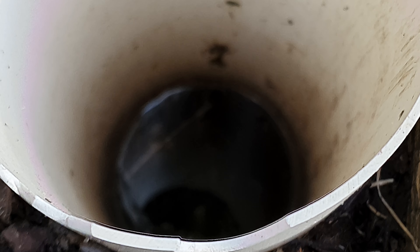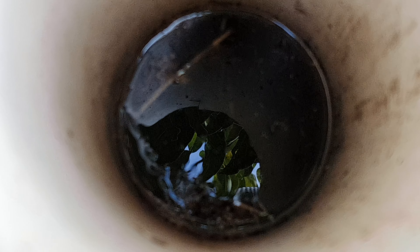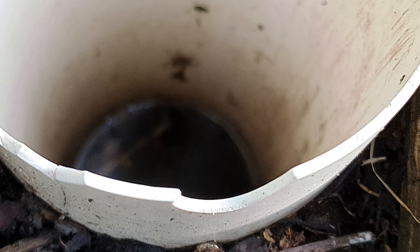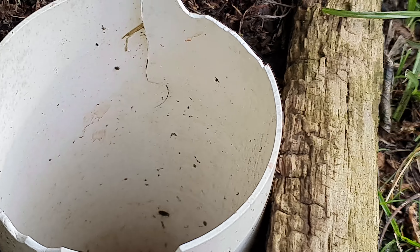Here you can see there's a bit of water from last night's rain — we had about an inch and a half of rain — and yet the water is still quite low down there, which is good.